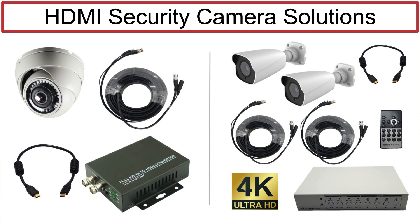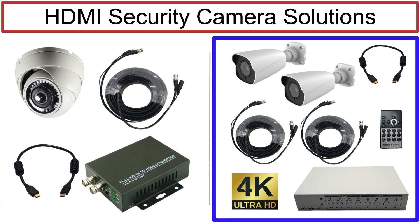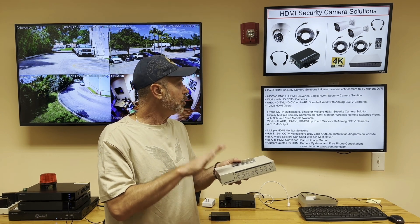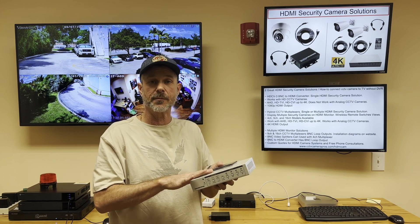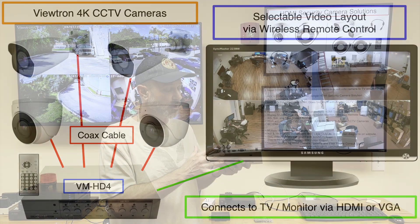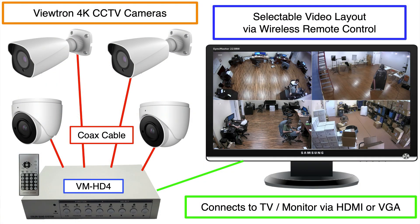That covers the BNC to HDMI converter. The next solution is our hybrid CCTV multiplexers. These can be a single or multiple HDMI camera solution, because on the four-channel model there are four BNC camera inputs on the back, and you'll see the HDMI output as well as a VGA output on the multiplexers.